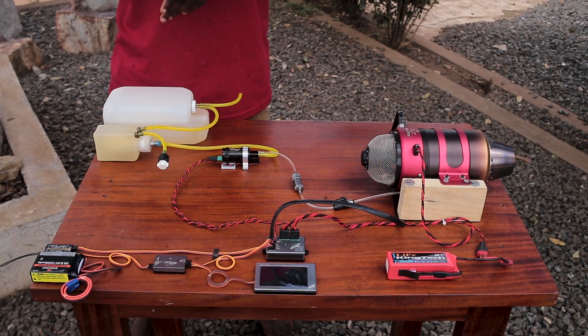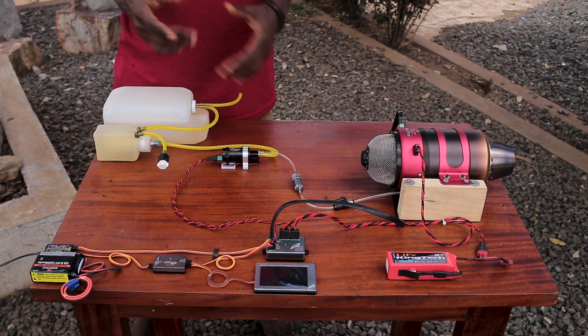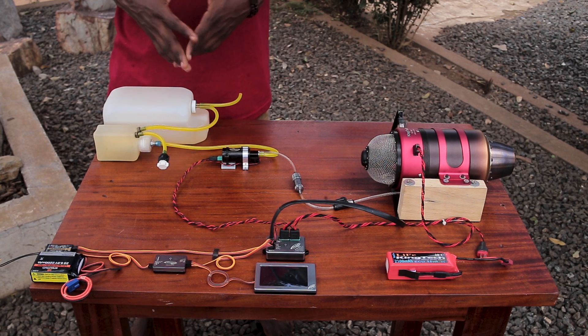Hi guys, welcome back. Today I finally got the Kente K140G turbine engine set up on the table to test run it for the first time and do possible adjustments if necessary before I put this in the aircraft.